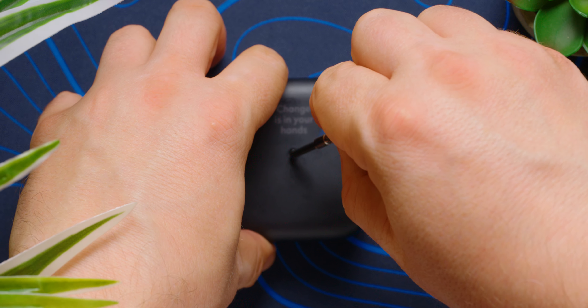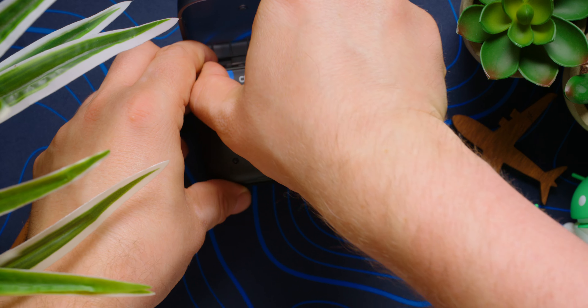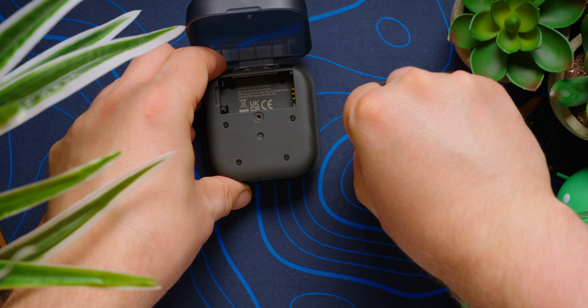You can pop in the replacements yourself and get back to listening — it's that easy. No dropping 80 bucks on someone to do it for you, or getting the short end of the stick on a trade-in. If your charging case is unable to hold on to power, removing one screw — one screw — reveals the battery, which can just get yeeted out of the case and a new one dropped in.